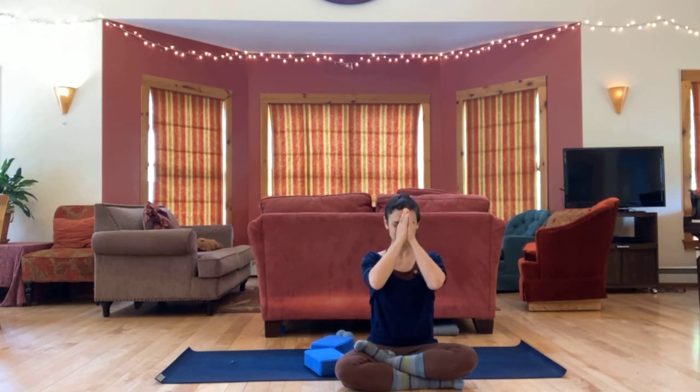Come into a comfortable cross-legged position. Hands together at the heart. Namaste. Thank you, everyone. Thanks for joining me today. That was a fun one. Hope you took good care of yourself. Hope you keep taking good care of yourself. See you soon.